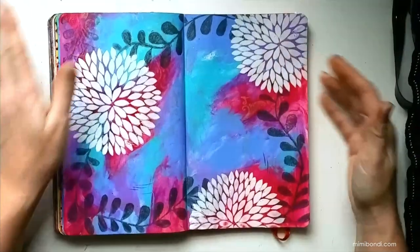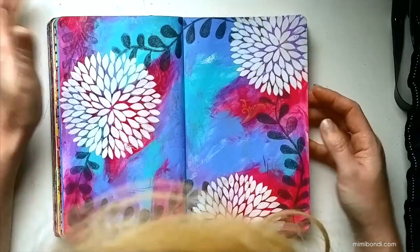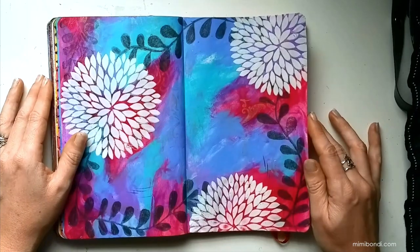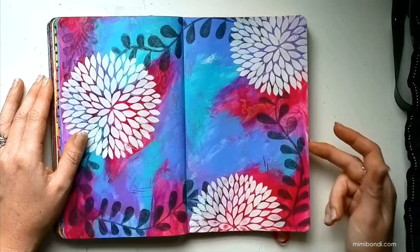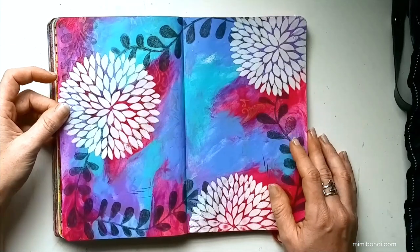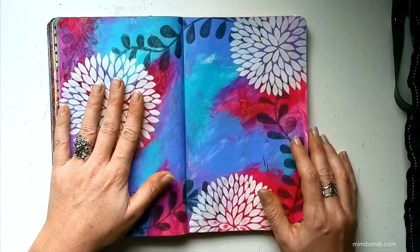I've colored in my little leaves — not perfectly, because I don't want everything to be completely perfect — and I've used a pencil because it still allows you to see through the previous layers a little bit. It's not completely opaque, which is a good thing. Now, just to make sure the pencil isn't going to move, I'm going to need to use a fixative.